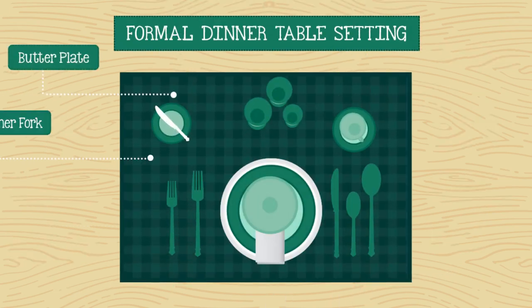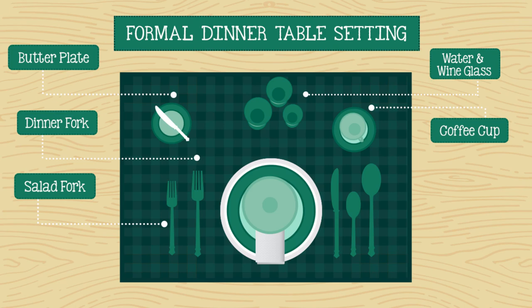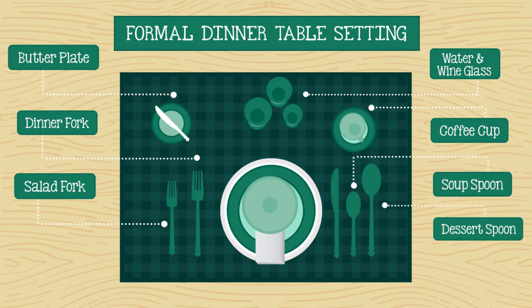Begin with the setting for an informal dinner and add to it using the following ideas if necessary. White and red wine glasses, along with the water glasses, are positioned to the left of the coffee cup. The soup and/or dessert spoons are to the right of the knife, or can be brought to the table when soup or dessert is served. To dress it up more, place a charger under the dinner plate.